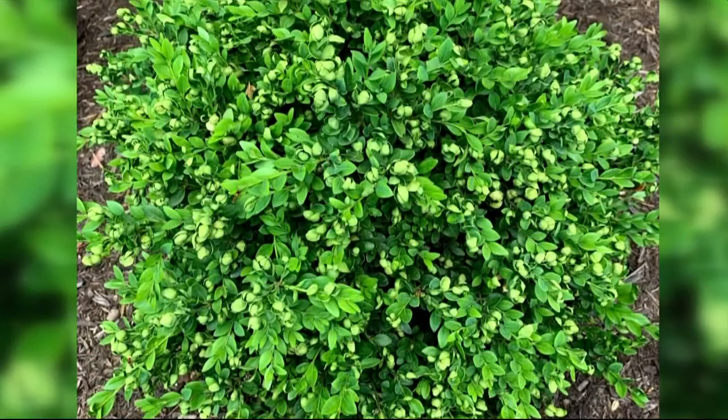Our first viewer sent along a photo and question: 'I have noticed the leaves of my boxwood are curling and appear cupped. Is it okay and what should I do?' What we're seeing in that photo — that cupping of the leaves — is insect damage. The insect that does that is called boxwood psyllid.